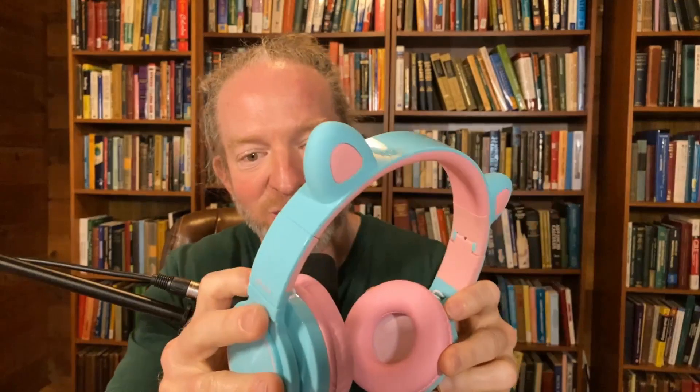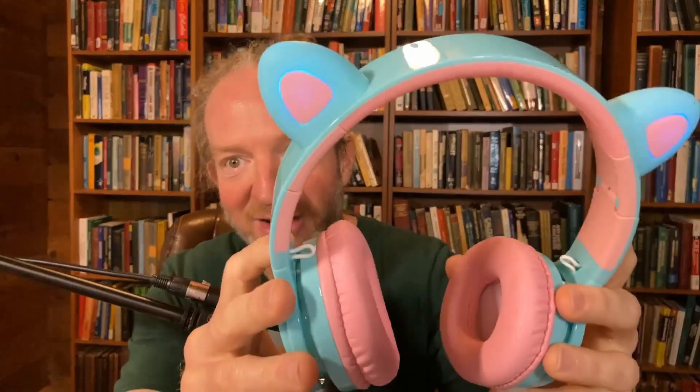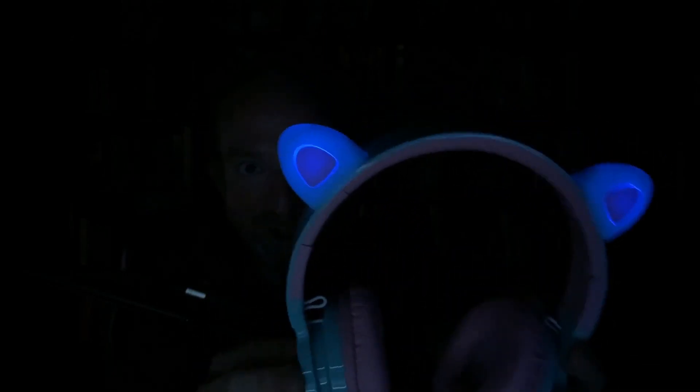I love the color of these headphones. When you turn them on, they light up. I'm not sure if you can see it very well because I have a lot of lighting here. Let me dim the lights so you can get a better look. Here's what they look like with the lights off — they're kind of like glow in the dark and color changing.